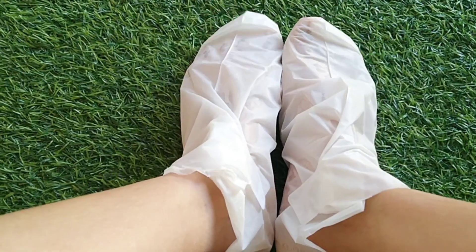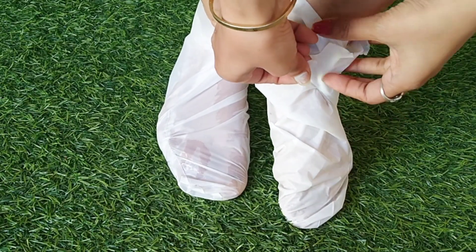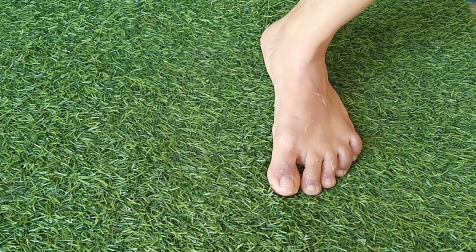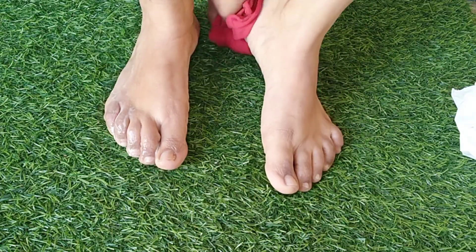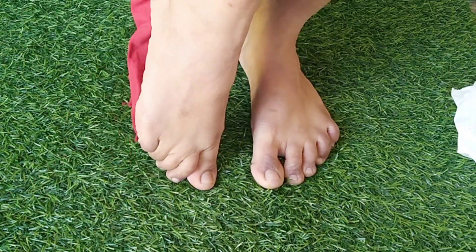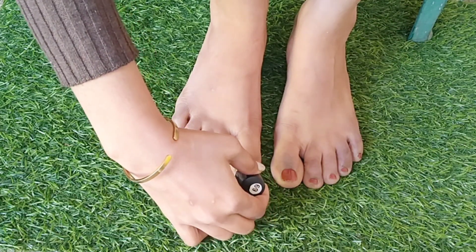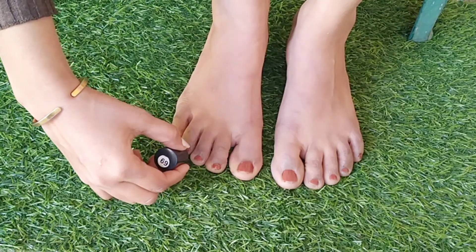I wore it for about 20 to 25 minutes, up to half an hour. My feet were already smooth and soft afterward. It was a very sticky liquid inside and it really nourished my feet. I didn't need to put any additional pack — it was already very nourishing. My feet were very clean and soft. Finally, I coated with nail paint to finish the pedicure.